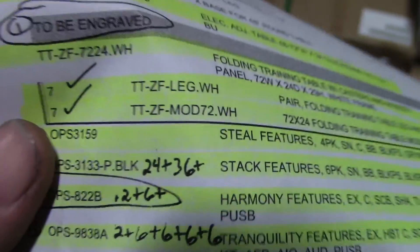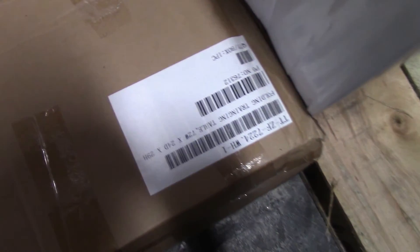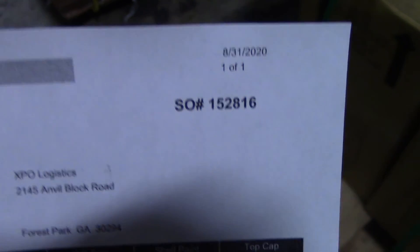And then we got TTZF MOD 72 W8 — got seven of those long boxes right here. There's two here, there's three right here in the middle, and here's two more right here — makes seven. And that completes order 152816.